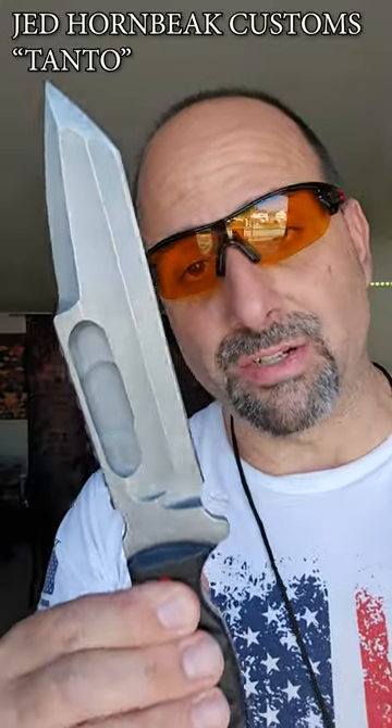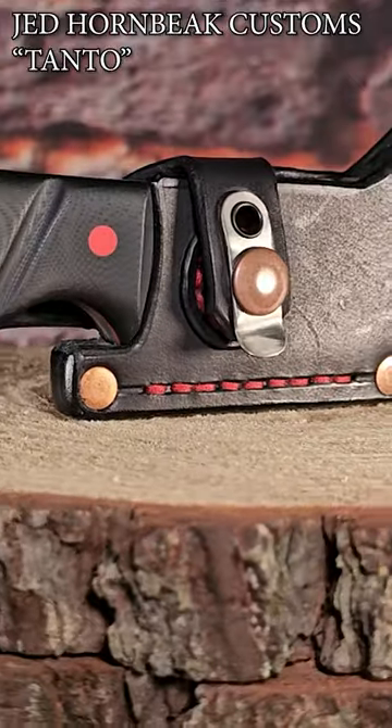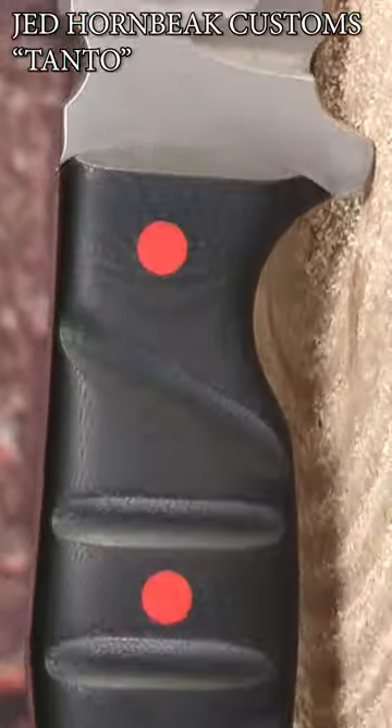You're going to hear all about this on the Short Way Too Long. Check out my channel and see a complete detailed look, first impression on this beautiful Jed Hornbeek Tonto Knife.